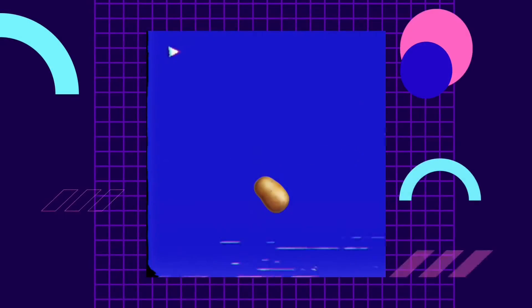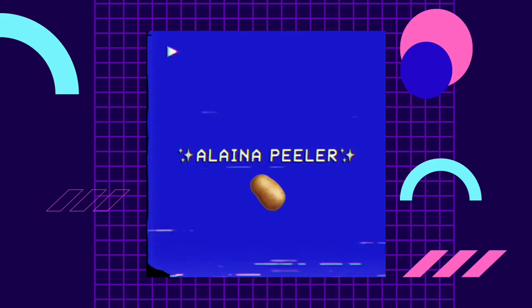Hey guys! It's Alayna back with another YouTube video. And in today's video, I will be doing my makeup. Not quite sure what I wanna do yet, but as we get into it, I think I'll figure it out. I hope you enjoyed the video. Let's get into it.